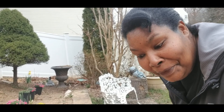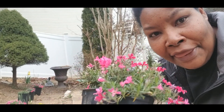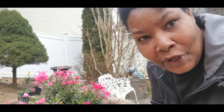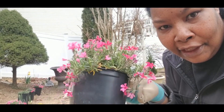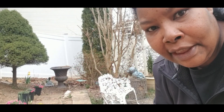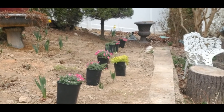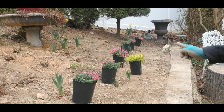Hi guys, it's your girl Renee and I am outside in my backyard. I am about to plant my phlox that I found at Lowe's in my previous video — those were $6.98. This is where I want my phlox to be, down this whole line down here.